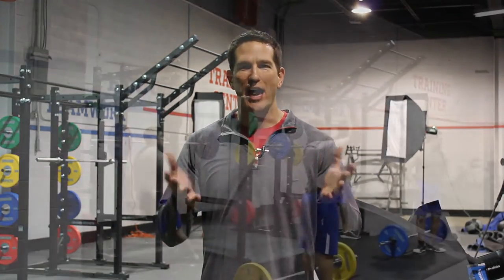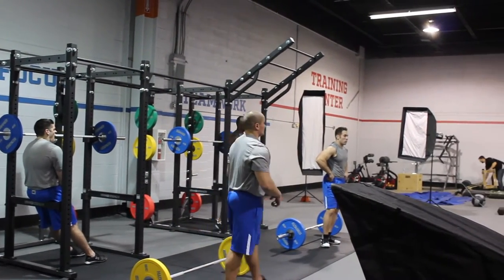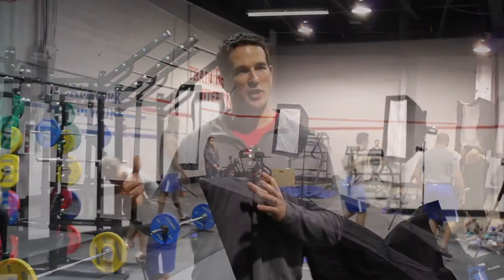The HD Athletic line consists of three racks: there's a half rack, there's a power rack, and then there's a half rack combo. What you see behind me here is our HD Athletic power rack connected to another power rack with the six-foot connector.